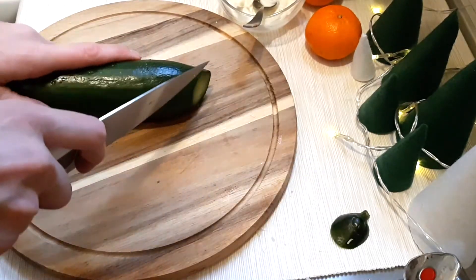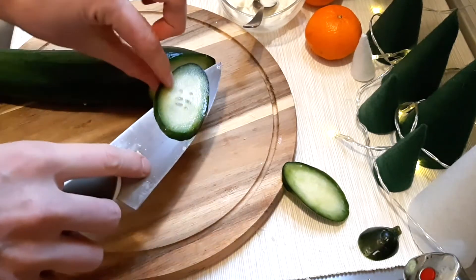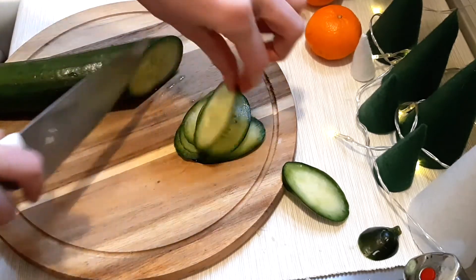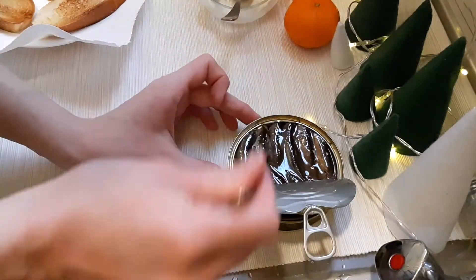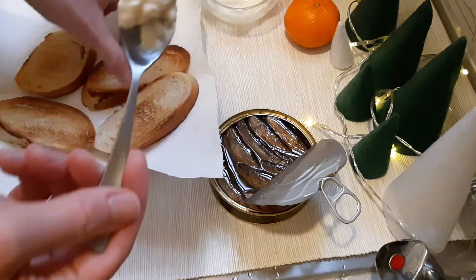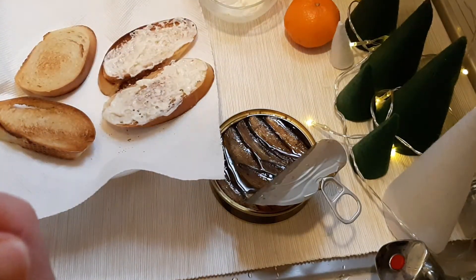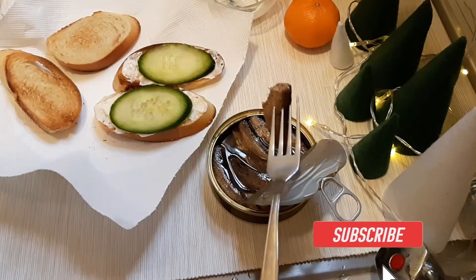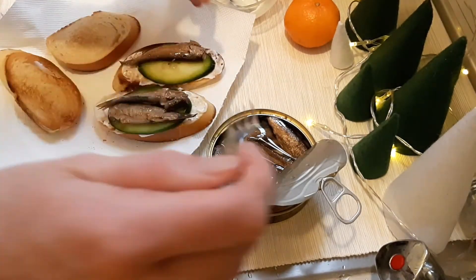Cut a fresh cucumber into thin slices — we need as many slices as we have toasts. We also need a can of spreads in oil; this is typical canned fish we eat in Russia. Once your toasts are cooled, spread garlic mayo on top, and put one cucumber slice and then two fish pieces on top. And our first bruschetta is ready.